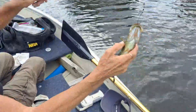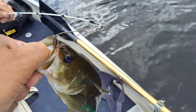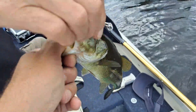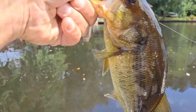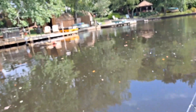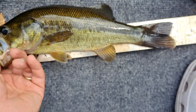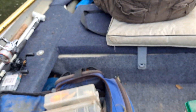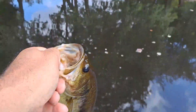Dad catches a small bass! At 1:30, I caught bass number two again right off that log. Let's see if he's a keeper — he definitely would have been a keeper, he's about 12 and a half inches. Going to release him — do I get a picture first? I'll just let him go.